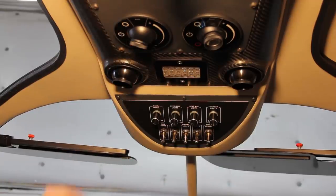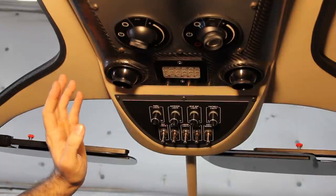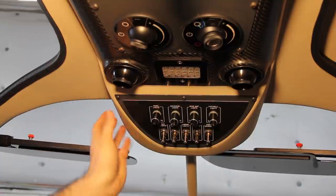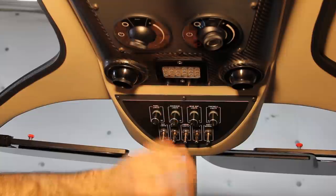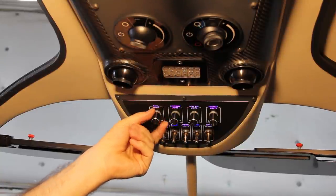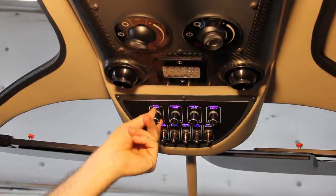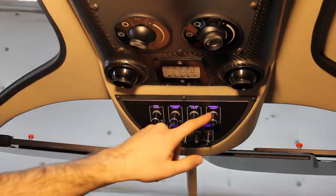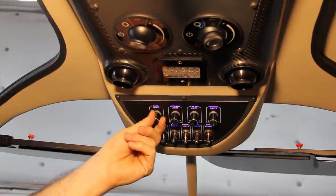This is my overhead switch panel — something I custom built to work with the Aerosport overhead carbon fiber panel. It's a fiberglass piece I made that houses all of my lighting controls. On the top, I can control my panel backlights — all of my engraved labels are backlit with blue LEDs, so I can control the brightness.